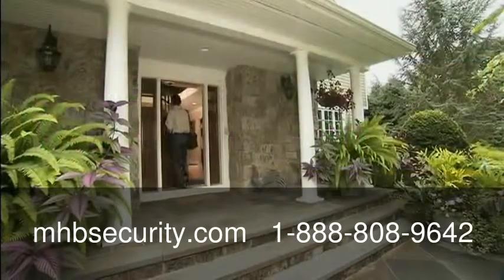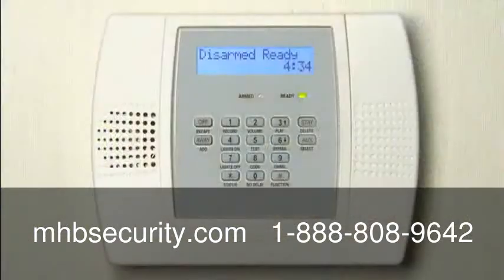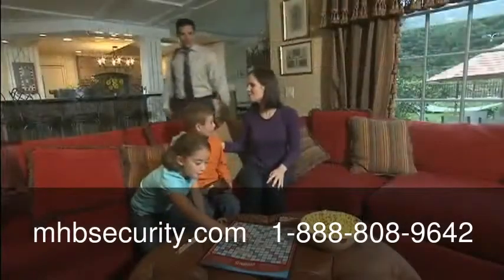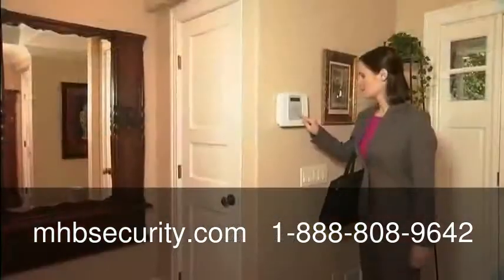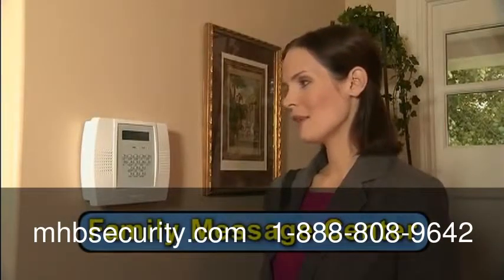Don't forget to ask your dealer about the options available on your system. Lynx Plus can also be programmed to call for help when there's a household emergency. The system is packed with convenient and helpful features that you and your family will want to use every day, like a built-in family message center where you can leave messages up to 20 seconds long.